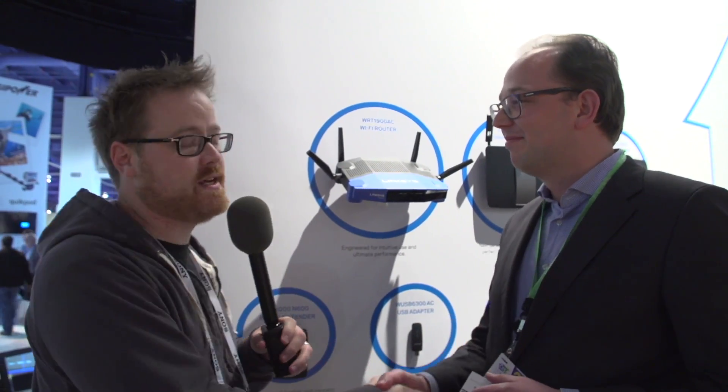This is the WRT 1900 AC. We'll have more from CES 2014. I'm Will — see you guys later.